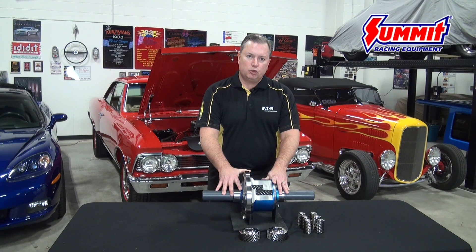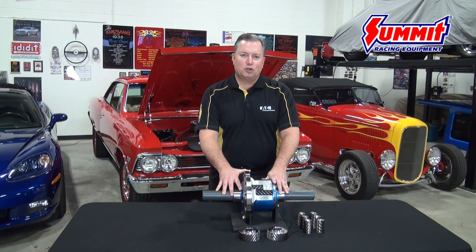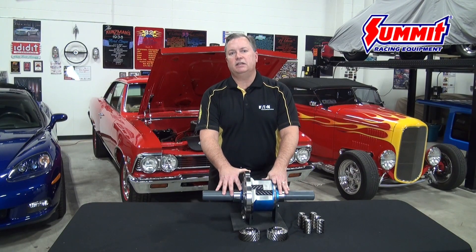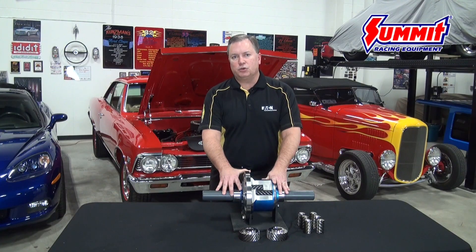In the case of the TrueTrack, it generates — for those of you enthusiasts that want to talk numbers — a bias value of what's called three and a half. I'd like to take just a minute to explain this idea of gear separation forces and what bias means to you as the user of our product.